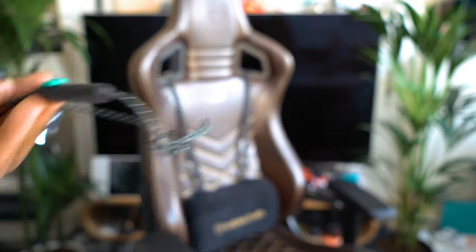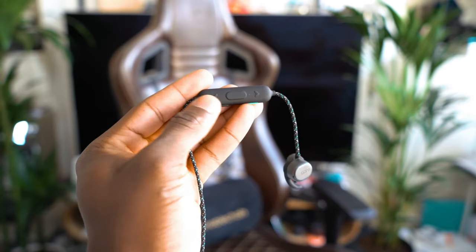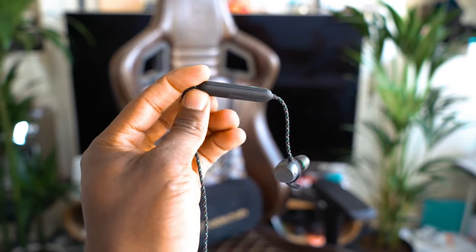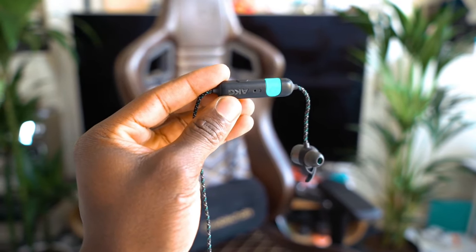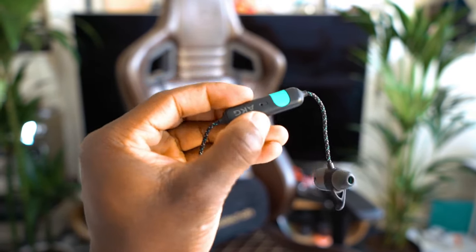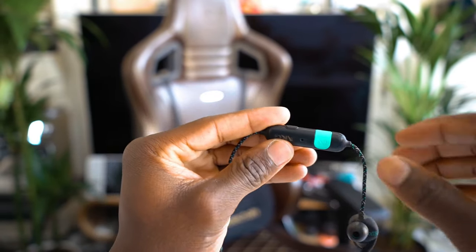It's available in black, green, and blue. I'm not sure exactly what color this is — I'd go for black here because it's got tiny hints of green as well, which I quite like. The fabric is very comfortable on the neck; even when you're sweating, it doesn't really affect you as such. For those interested in the battery size, it is a 110mAh battery in there, which will last you up to eight hours depending on your usage.